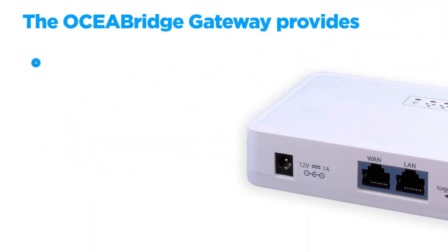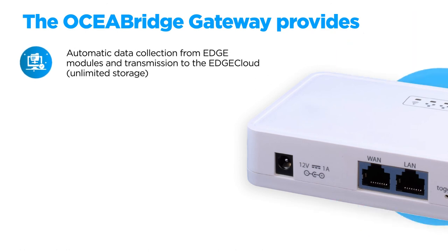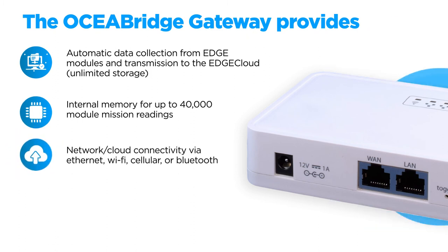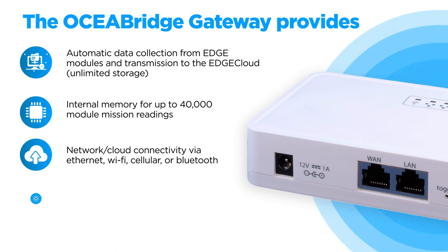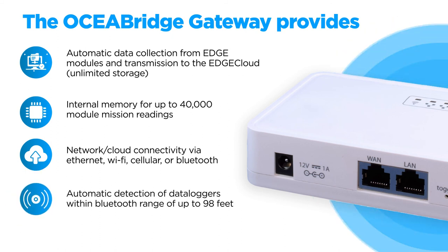The Oshia Bridge gateway provides automatic data collection from edge modules and transmission to the edge cloud, internal memory for up to 40,000 module mission readings, network or cloud connectivity via Ethernet, Wi-Fi, cellular or Bluetooth, and automatic detection of data loggers within Bluetooth range of up to 98 feet.